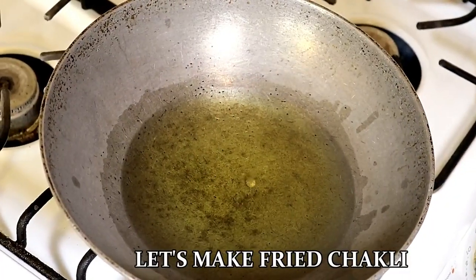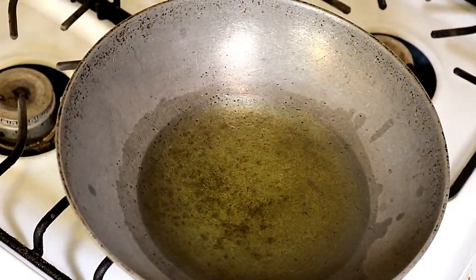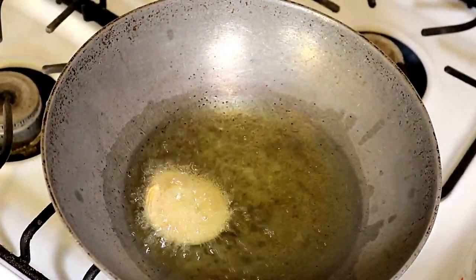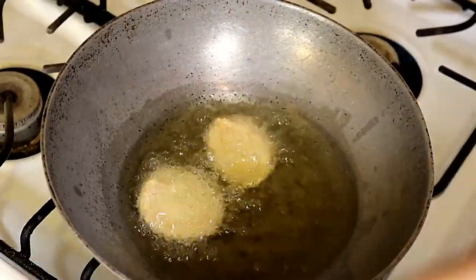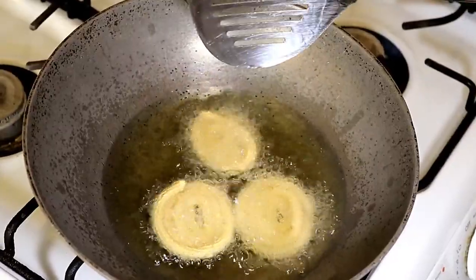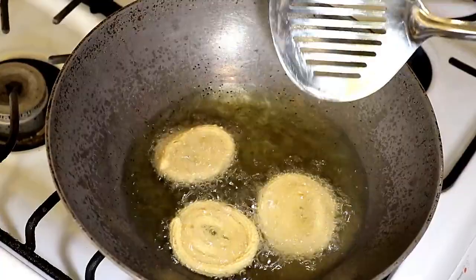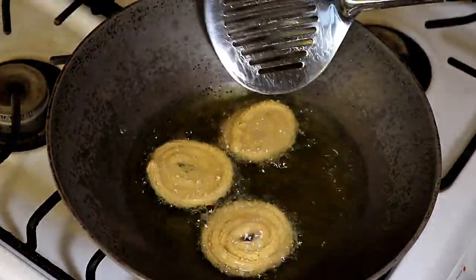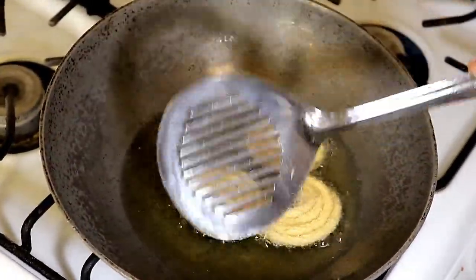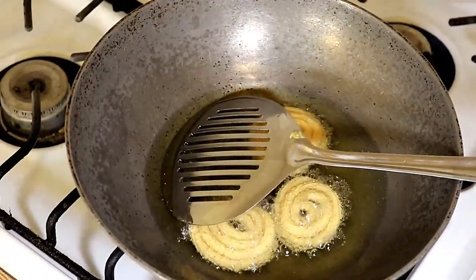Now let's make the fried Chaklis first. Heat some oil — if you drop a small portion of the mixture in and it comes up, that means the oil is hot enough. Add some Chaklis inside. When you drop them in, keep the temperature at low, and fry them at low to medium speed until they become golden brown. Flip and fry from both sides.